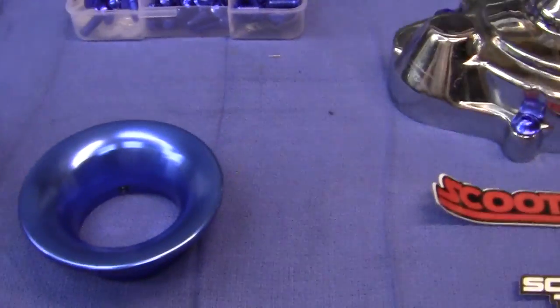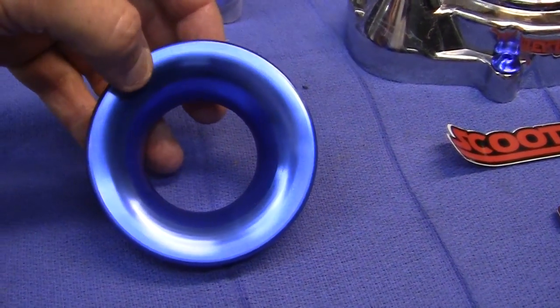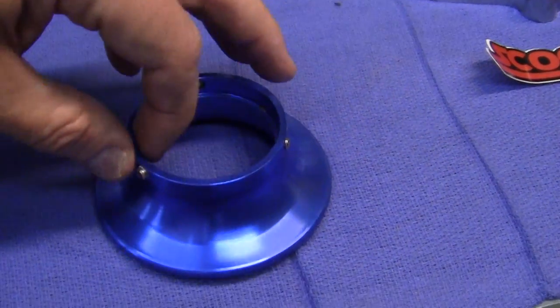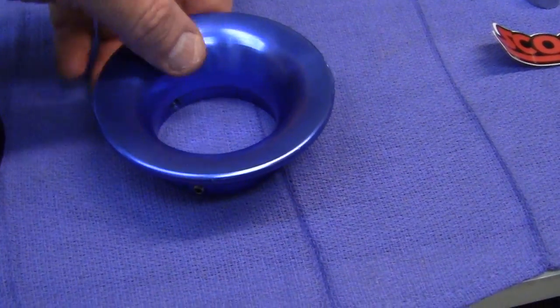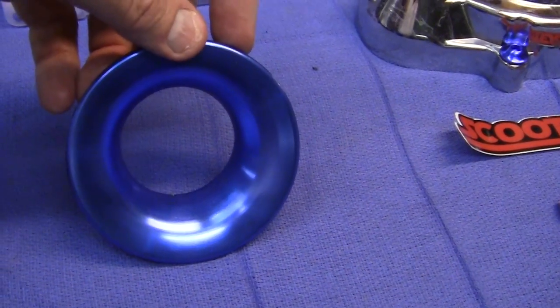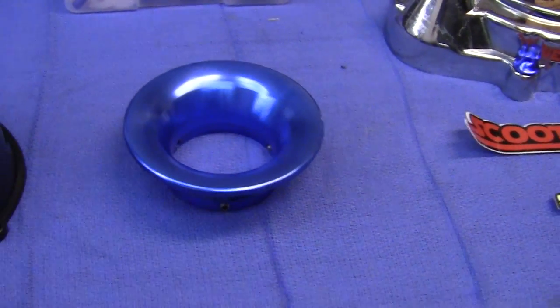I have one of these coming in — this is an air horn for my new carburetor, the big Setco. You can see how big it is. This one won't fit though — it's too small — so I've got another couple coming in off of eBay to try those out.